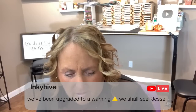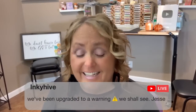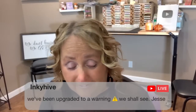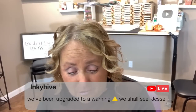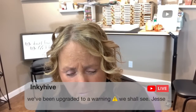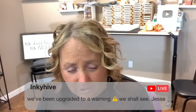Jesse, how are you doing? I've been praying for you so hard. You have been through so much. Hopefully that tornado — oh my word, you better go take cover if that's for you.